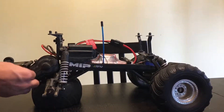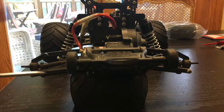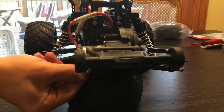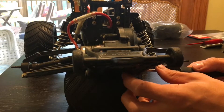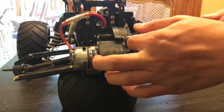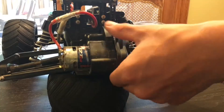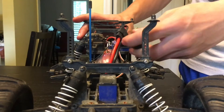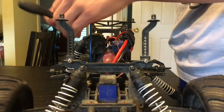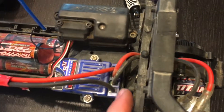Take off any screws to hold on the wheelie bar or rear bumper. Now we can take off the gear cover. Now we can take off the two rear shocks. Now take off the four screws holding on the rear shock tower.